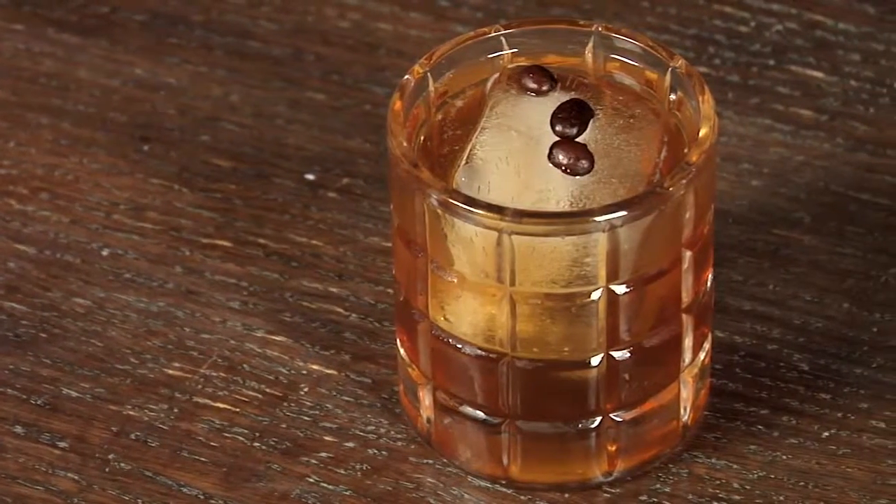Hi, I'm Tim Cooper here at Sweetwater Social in downtown Manhattan, and I'm here today to make the Delirium, aka the Bill Murray cocktail.